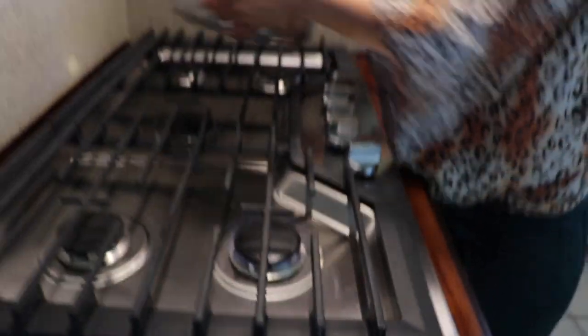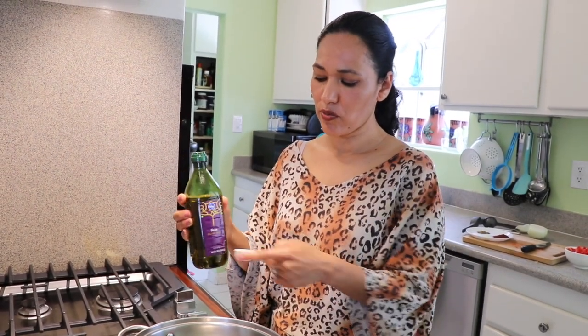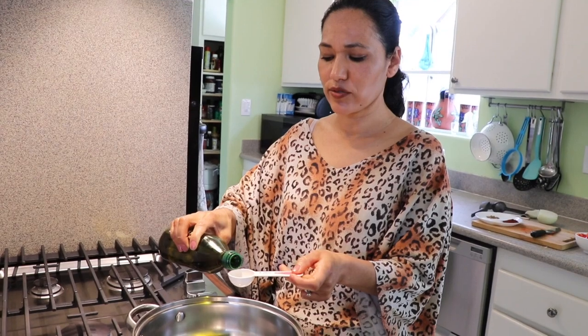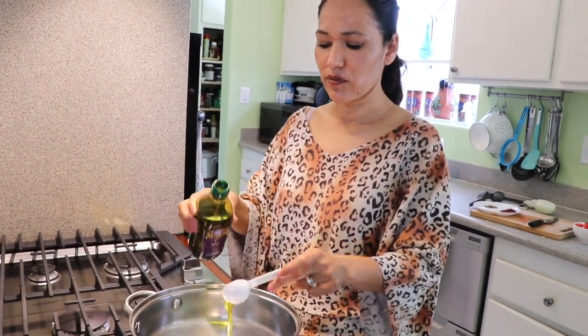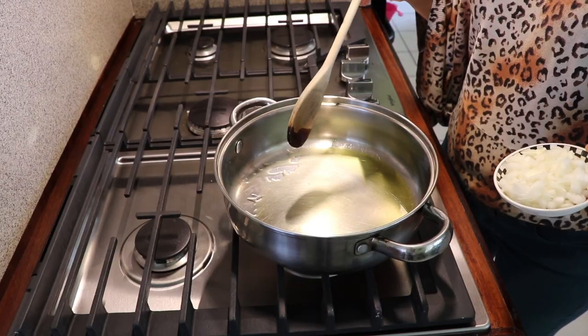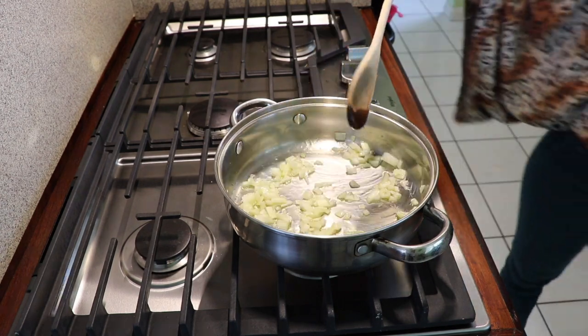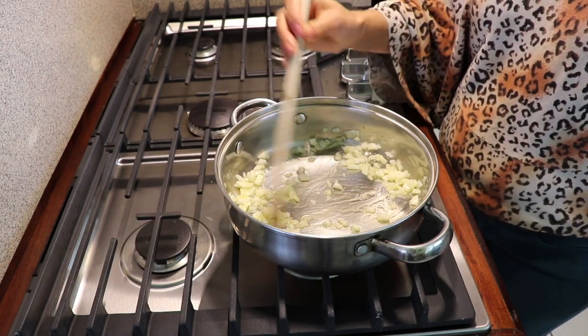We're going to preheat on a medium heat. I'm going to put our pan on and start with my oil. I'm using olive oil but you can use any oil you have. I'm going to use only one tablespoon and let it preheat for maybe one to two minutes. Now that my pan is a little warm, I'm going to add in my onions.